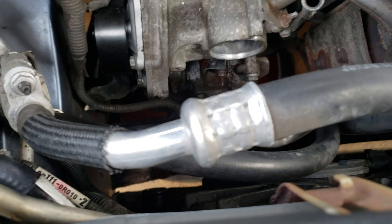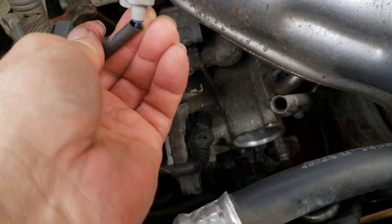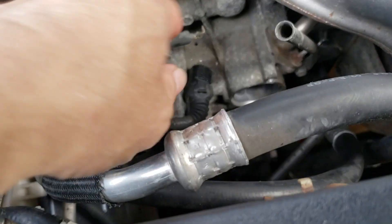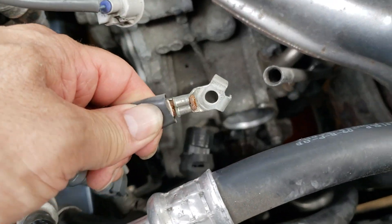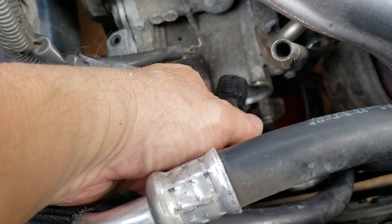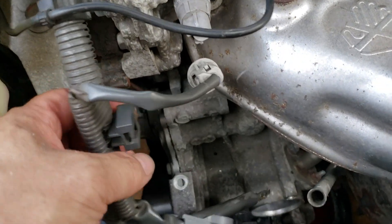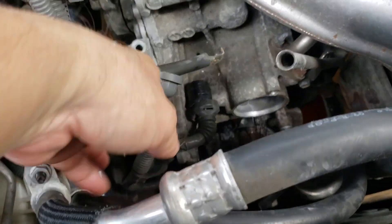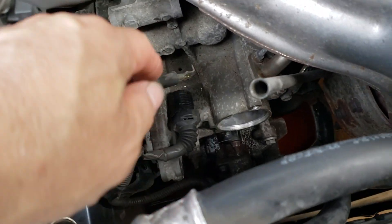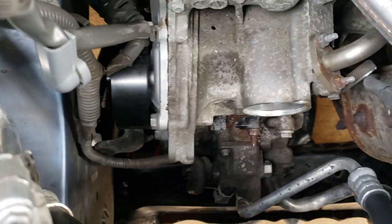It's very simple basically — unplug this wire, move it out of the way. There's a 10mm bolt and a plug on the side; squeeze that little tab and it comes right off. There's a little bracket over here — take that off so you don't cut yourself. Move it out of the way, and then this is what you see.